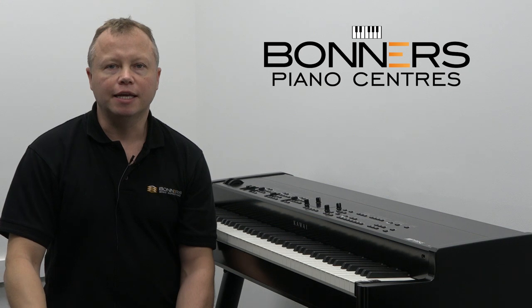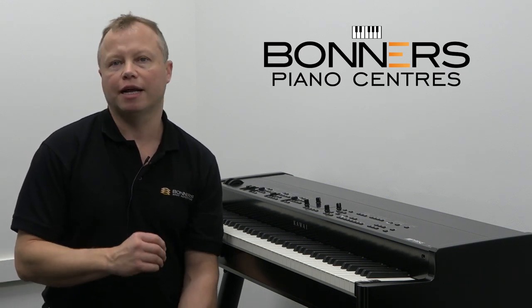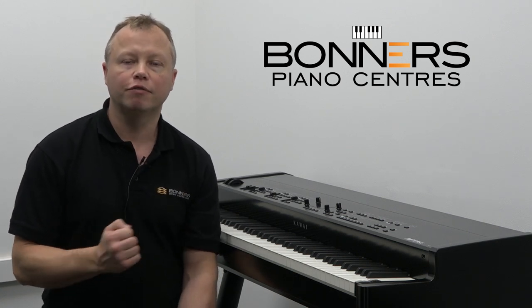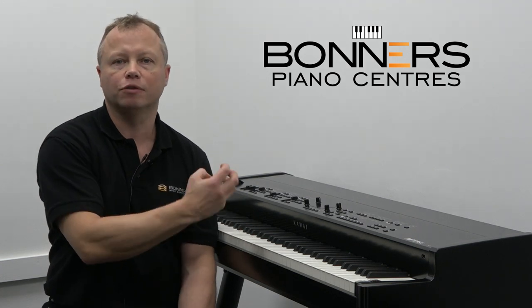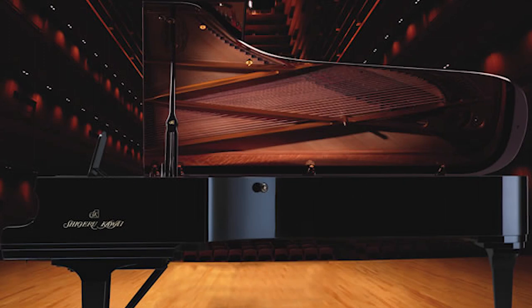The MP11 SE is the brand new flagship model from Kawai. The SE stands for second edition. Some people think it stands for Shigeru edition, and that's because this instrument does have some sounds and samples from the Kawai top-of-the-range concert grand piano, which is the Shigeru Kawai EX Concert Grand.